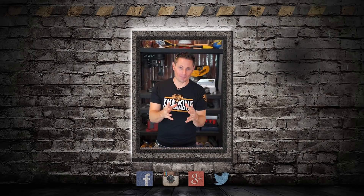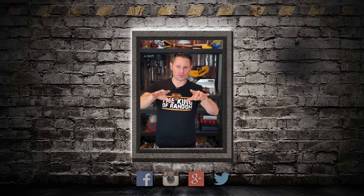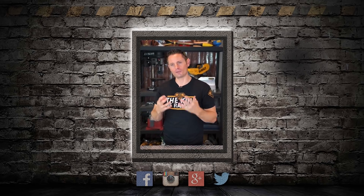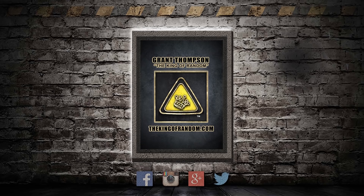Hey guys, thank you for your comments. So many of you have really interesting suggestions for projects and experiments, and we love testing those out for you. I also wanted to say thank you for the great feedback you're leaving for me and my team, because we're all in this together. Thank you for being on our team. We'll be right back.